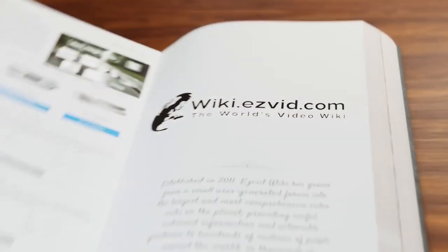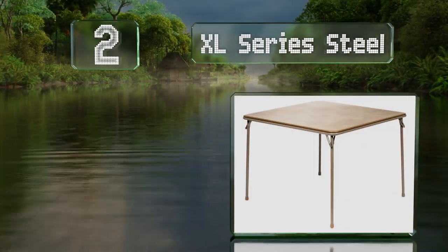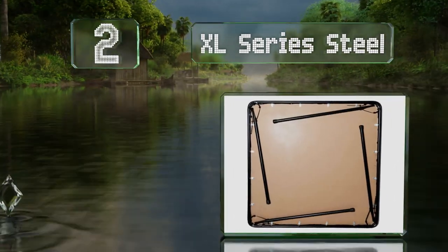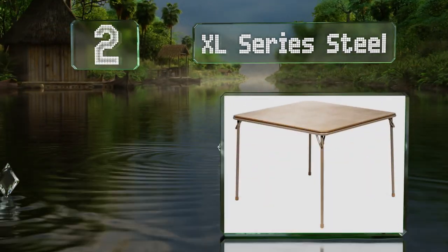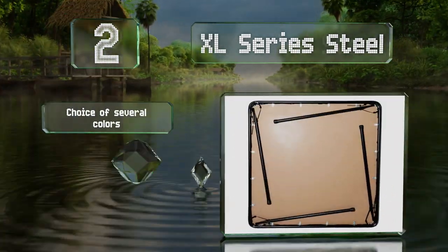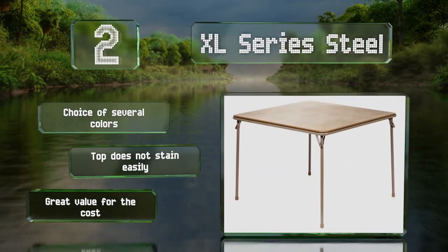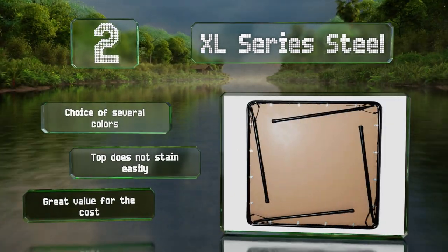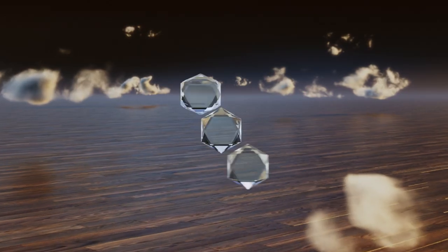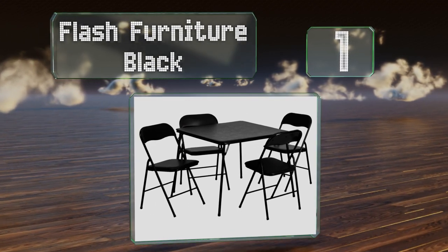At number two, if you need plenty of room — perhaps to accommodate a player in a wheelchair — consider the XL Series Steel, which was designed to be accessible to all. This large option remains standing strong thanks to reliable locking legs. You have a choice of several colors, the top doesn't stain easily, and it's good value for the cost.